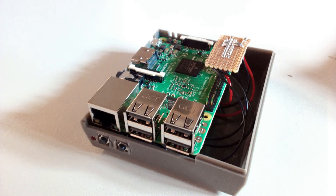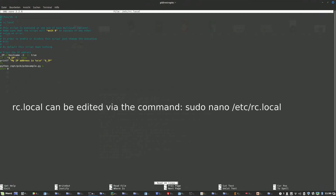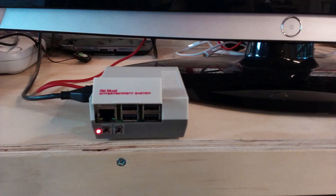When all this is done and fits into the case, we start to implement the software. The script is in the description below — save it in the specific folder. After that, you only have to edit the rc.local and add this line, and then you should be done. After a restart, everything should work.